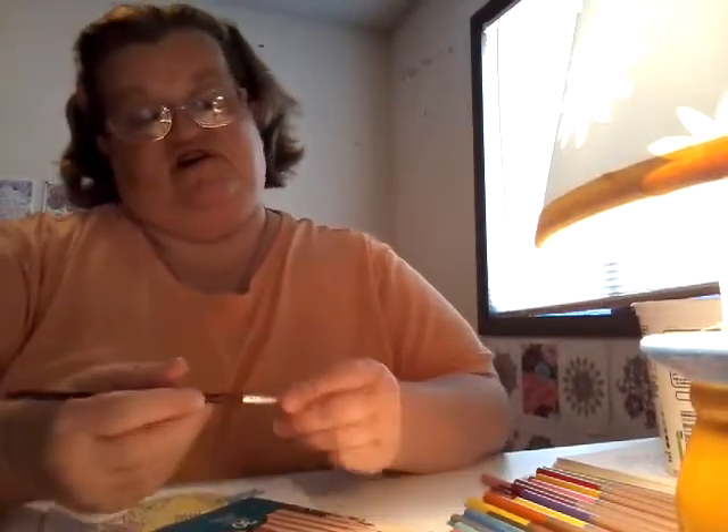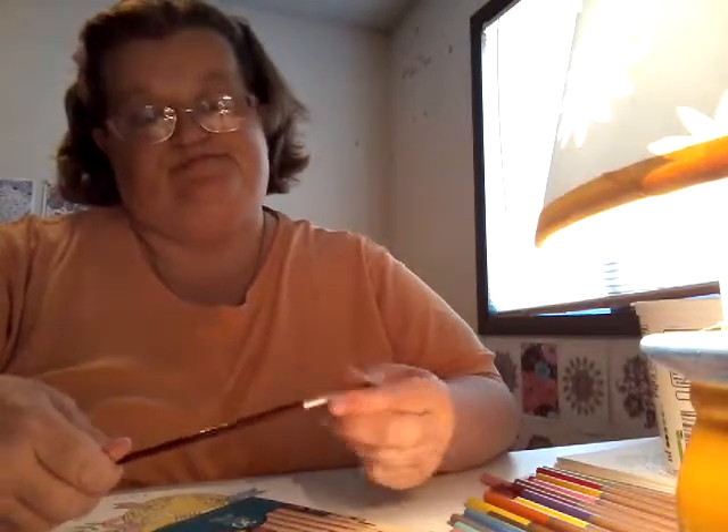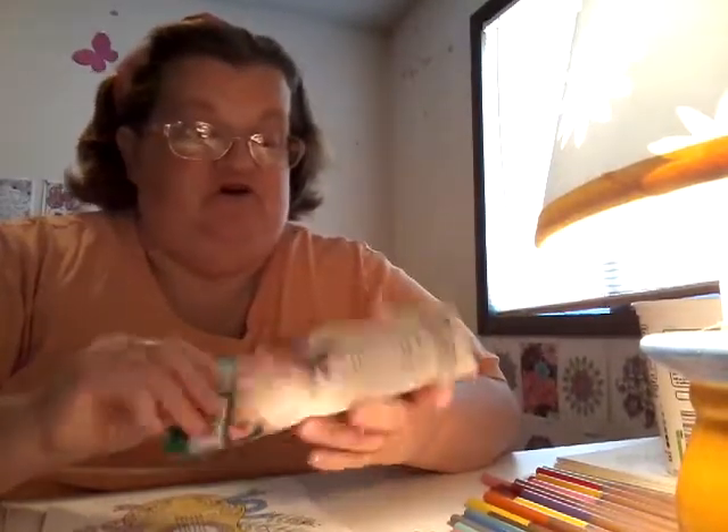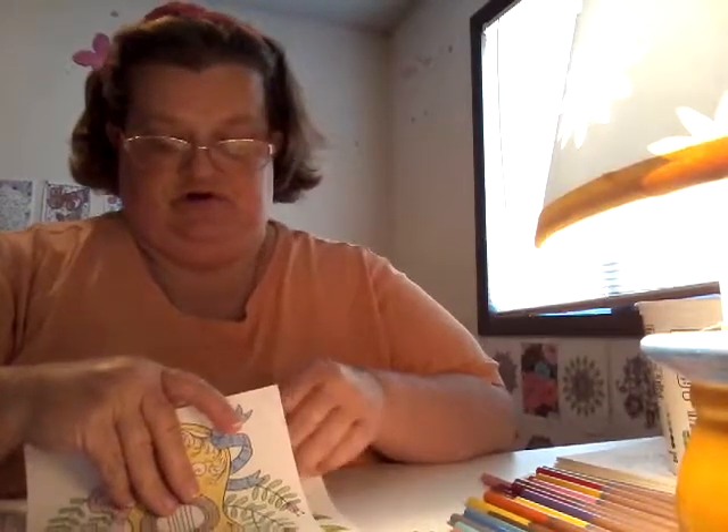The watercolor pencils came with a brush, but I think it's a pretty crappy brush — it frays a little bit faster, so I'll find another use for it rather than using it on my pictures. But I got the set, and this is the first picture I've done with my watercolor pencils. I wanted to try them out and I really like them.